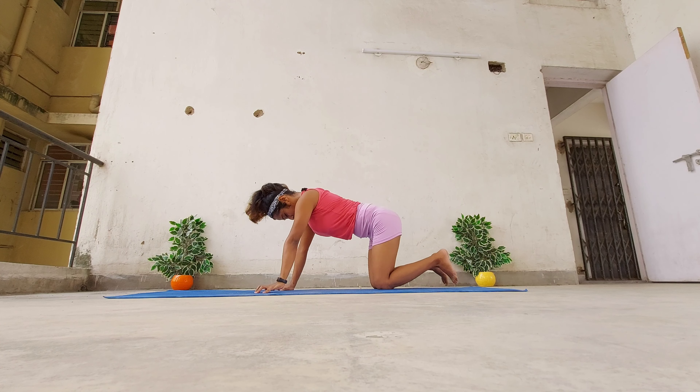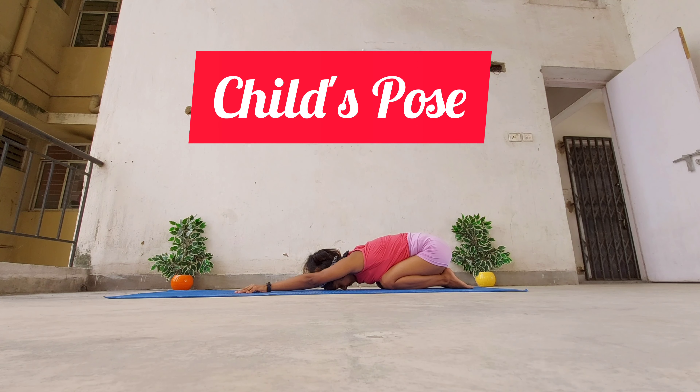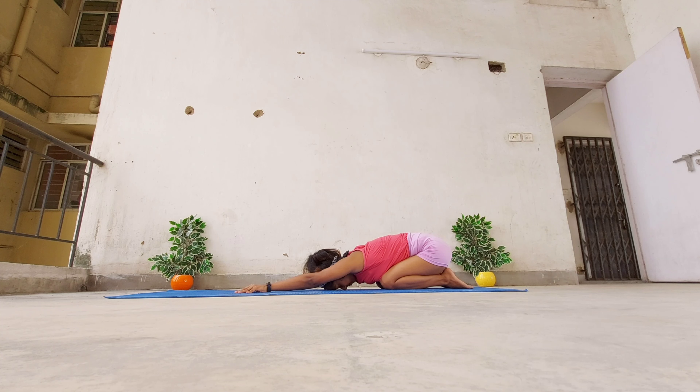Finally, after the downward facing dog practice, you can now cool down in the child's pose. Place your hips on your heels, forehead on the ground. Extend your arms and relax all the muscles.